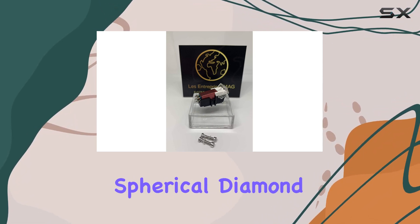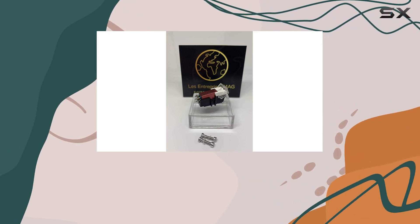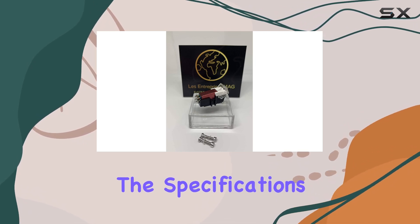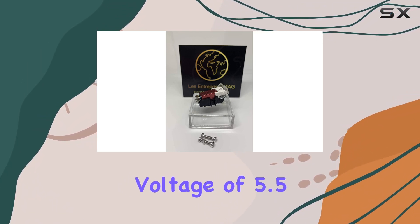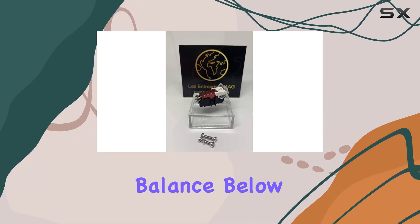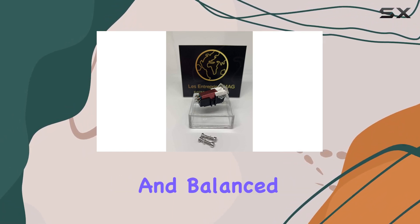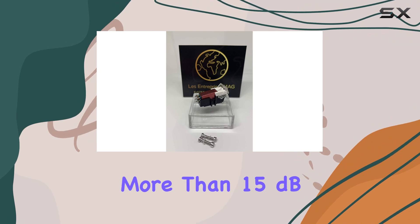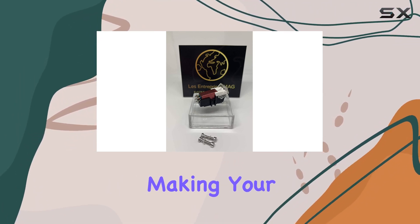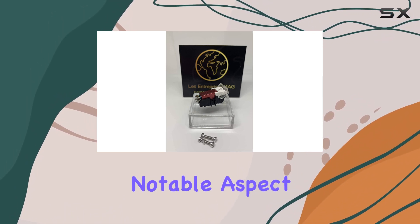The stereo spherical diamond-tipped stylus is a standout feature, delivering excellent tracking ability and overall sound quality. What's impressive is the attention to detail in the specifications. With an output voltage of 5.5 MV at 1 kHz, 5 cm/sec, and channel balance below 1 dB, the M27BS ensures a nuanced and balanced audio output. The channel separation of more than 15 dB further enhances the clarity of each instrument, making your vinyl records come alive with a rich, immersive sound.